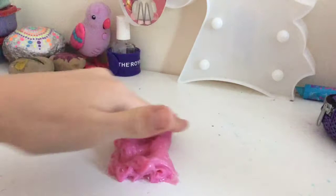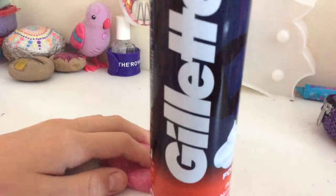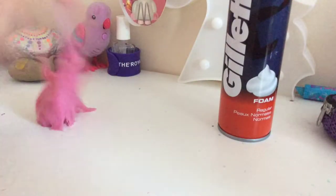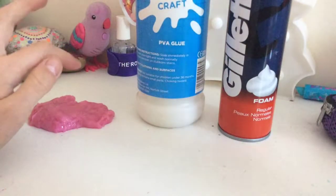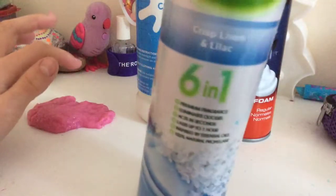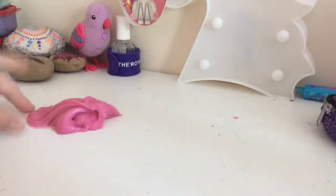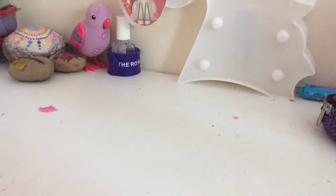Here are the ingredients I made this with: Gillette shaving foam, PVA glue, and this activator. So if you want to go and buy that stuff, feel free. I hope you guys enjoyed this video — give this video a big thumbs up, subscribe if you're new, and comment down below what you want me to do next. Bye!